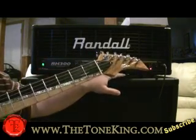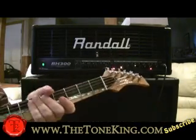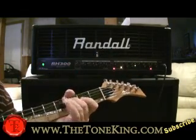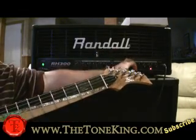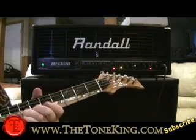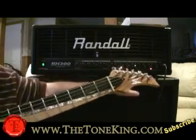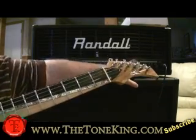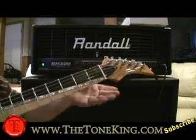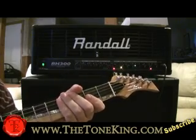On the overdrive channel we have the level, the reverb, treble, and sweep. I'll show you what the sweep does — all the way to the left, and then all the way to the right. So the sweep is like a mid boost or a mid cutter. And then you also have voicing on the middle. If I push it in, that's more mids, and pushed in it's a little less mids — like a little bit tighter. And then you have bass.